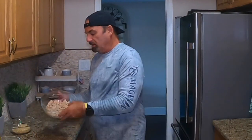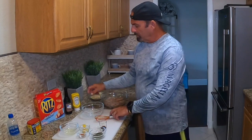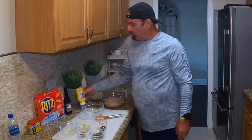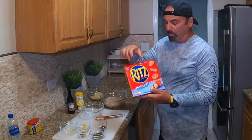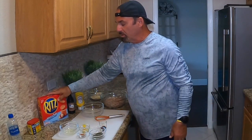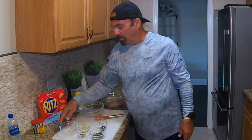This crab is all hand-picked, wild-caught, so it can't get any fresher than that. Now we're going to add our Ritz crackers. Let me go over the ingredients: we've got yellow mustard, Worcestershire sauce, and one sleeve of Ritz crackers.